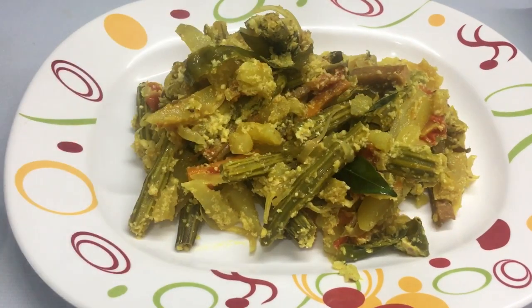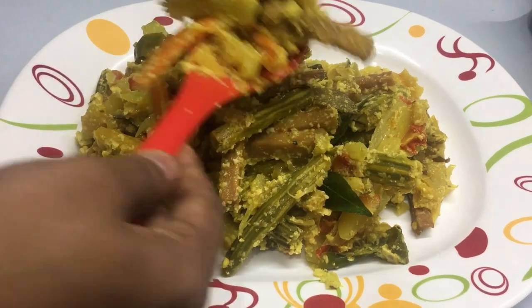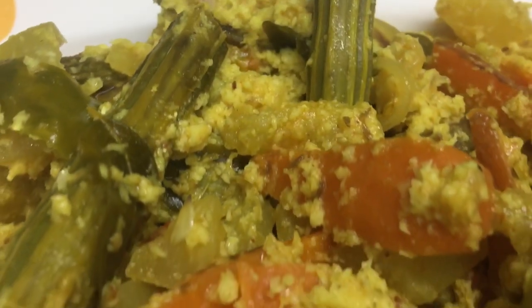Hello friends, welcome to my channel. I am here to show you a recipe for the Vishwus Specialty. I am here to show you a recipe for the taste of the rice.